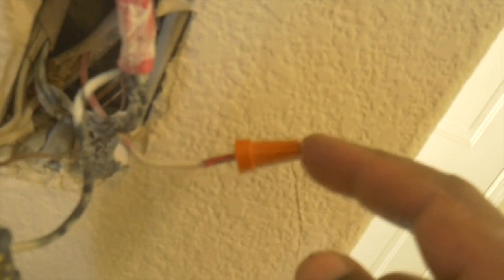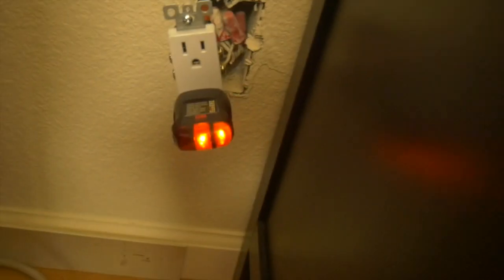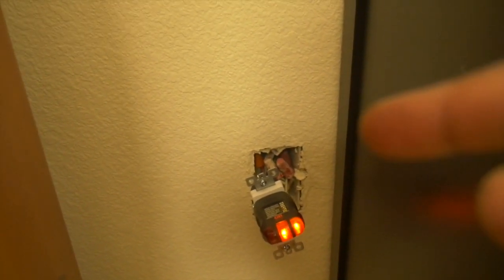I put the cap back on the red wire and pushed the outlet back in. Before I do all that I'm going to turn the power on. The breaker's back on - we're going to plug the tester in. The bottom works, and now we're going to try the top - the top works! My theory was correct. That red wire that was plugged into the old outlet was actually supposed to be controlled by the switch.